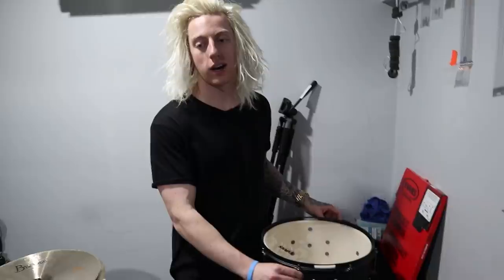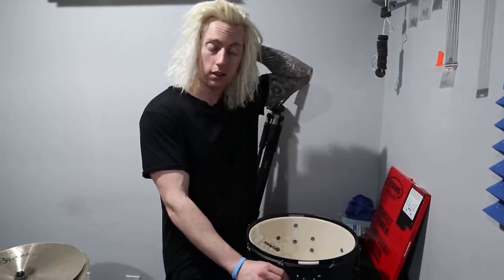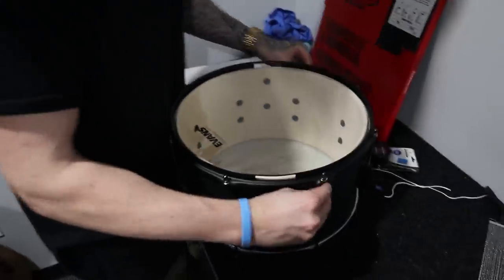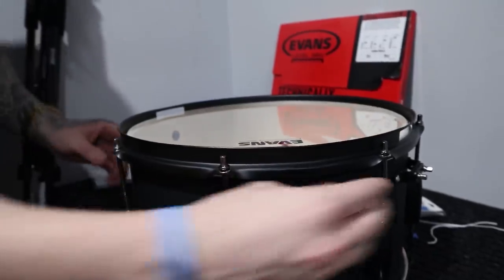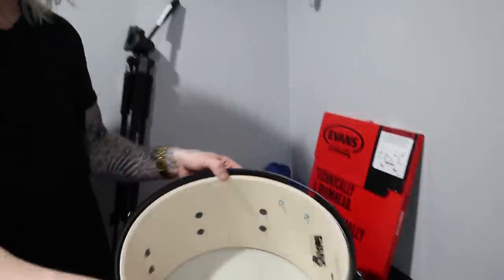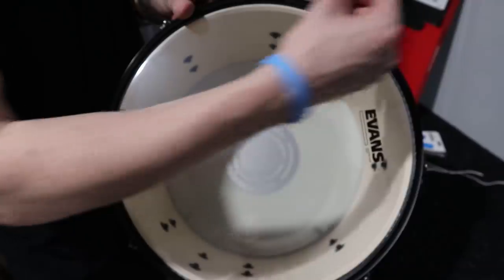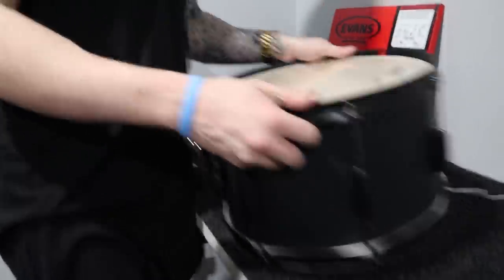I get so many questions about tuning snares, so here's how I do it. The first thing you're going to do is tighten all of the lugs as tight as you can go with just your fingers. What that does is give the head a starting point for all the lugs. We're tightening as far as we can go. The bent lug is tricky — you can see it's wrinkling because it's not nearly as tight as the others since I can't finger-tighten a bent lug. Get all of them finger tight, then we start tuning.